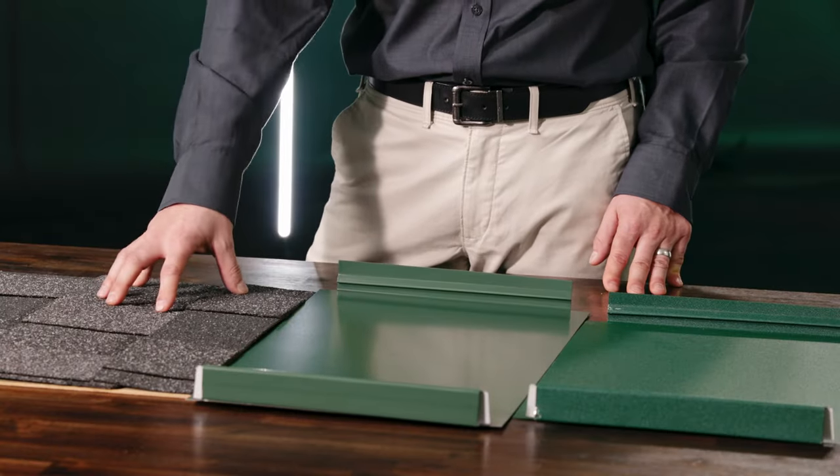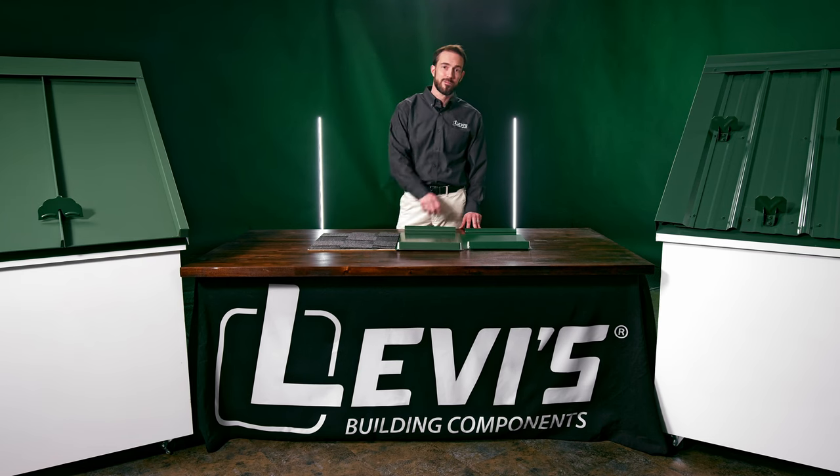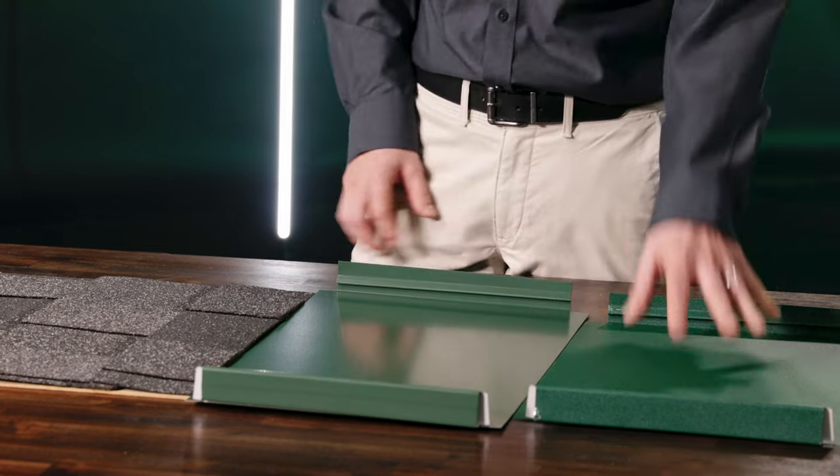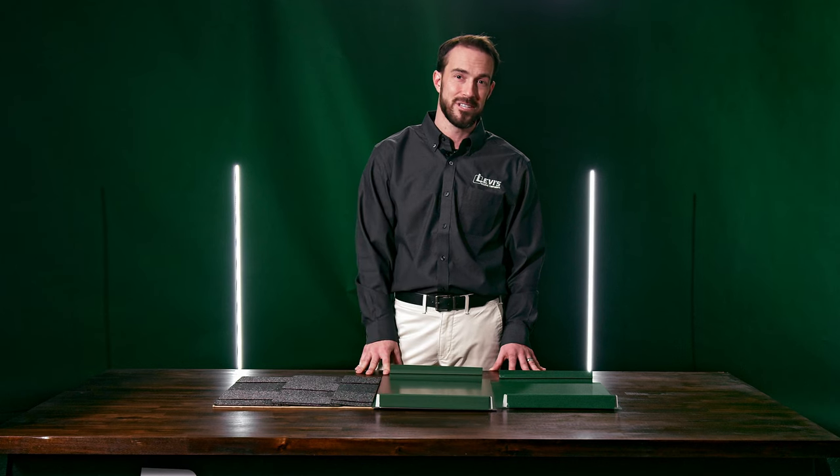Where shingles have built-in texture that grips the snow to help keep it from falling off a roof, metal roofing panels are smooth. Even textured panels are not enough to keep the snow from crashing down. That's where snow retention comes in.